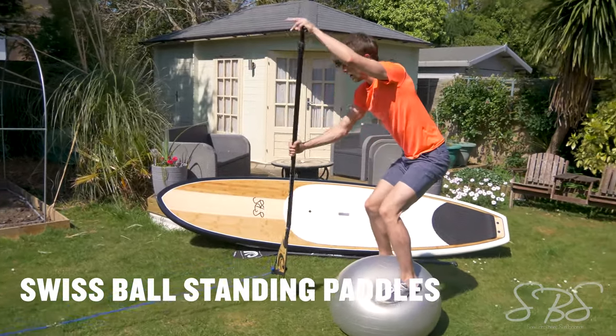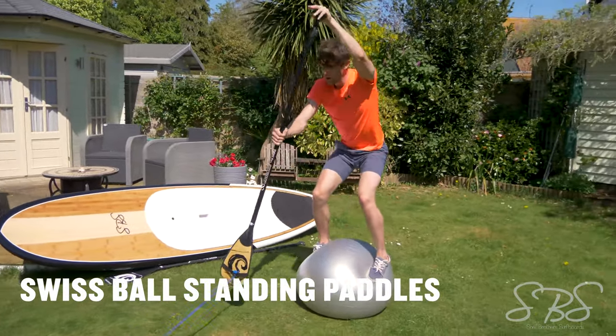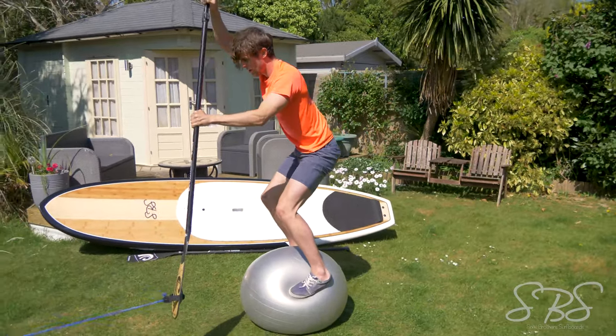This exercise is really specific to stand-up paddleboarding. Balancing on the Swiss ball — incredibly difficult, unstable surface — whilst paddling with your paddle with a resistance band to mimic that water resistance.